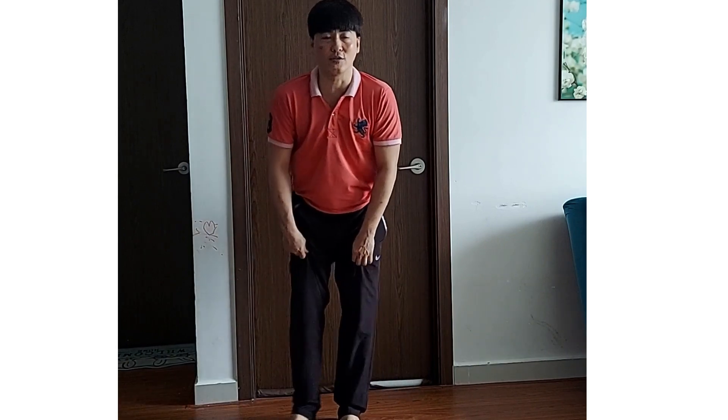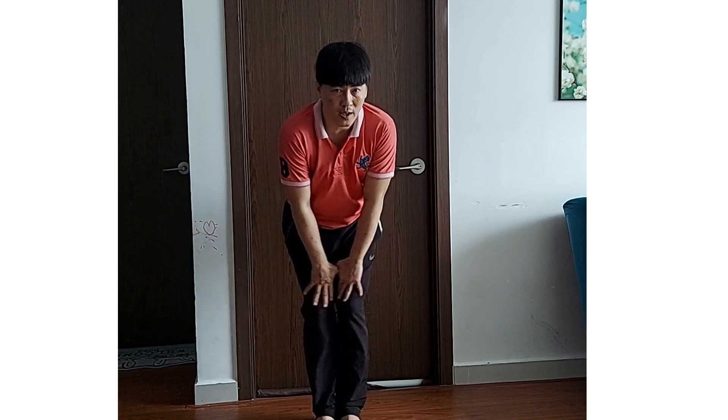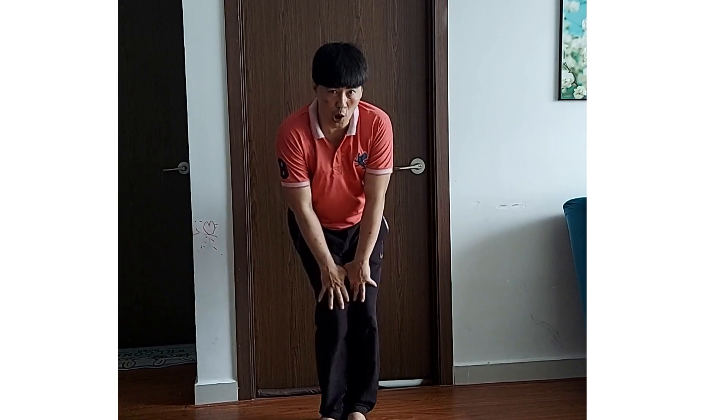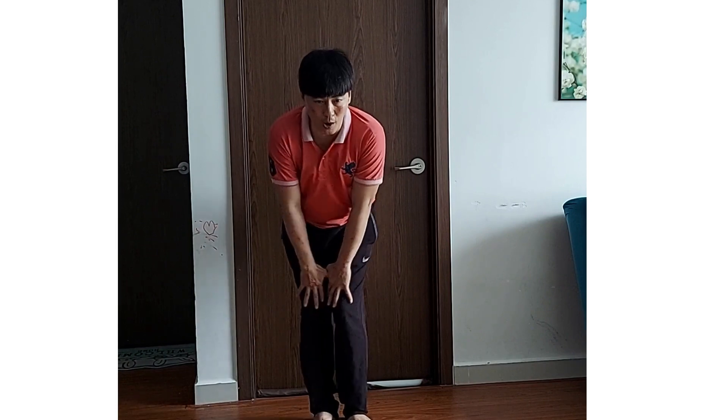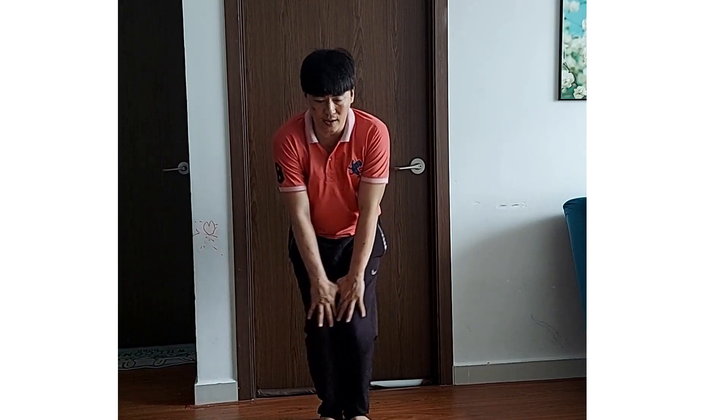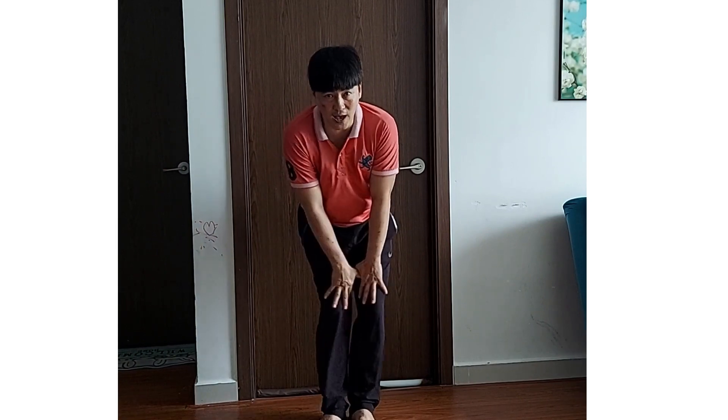Rồi. Trái chân vô. Sẽ có hẹp với kèm. 1, 2, 3, 4, 5, 6, 7, 8. 1, 2, 3, 4, 5, 6, 7, 8. Đã chiều. 1, 2, 3, 4, 5, 6, 7.